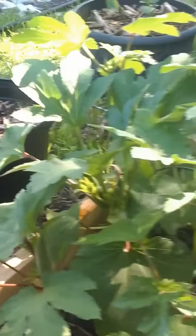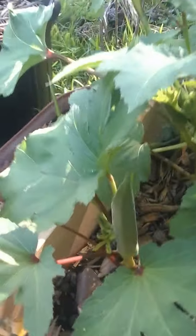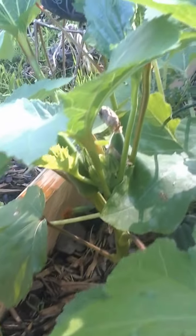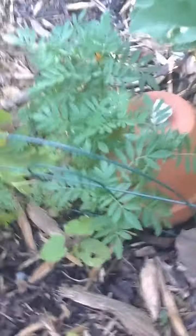This is okra — yummy yummy okra. If you look here I actually have some okra growing so I'll be cutting that off in a couple of days, and there's more coming up back here. Way in the back that is an acorn squash. This is more okra growing. I have marigolds — I plant marigolds throughout my garden to try to keep certain bugs away.